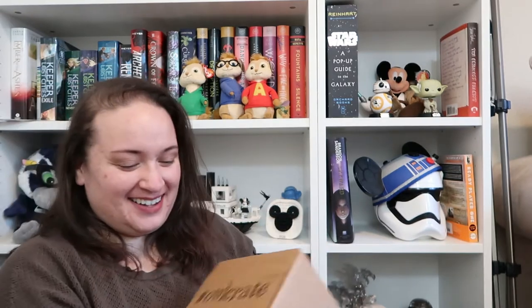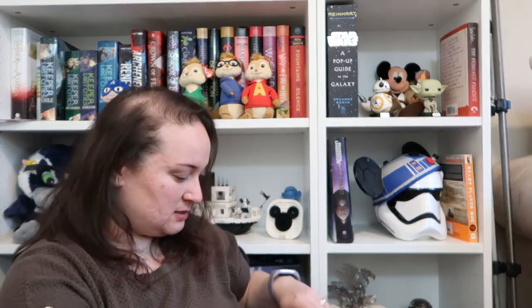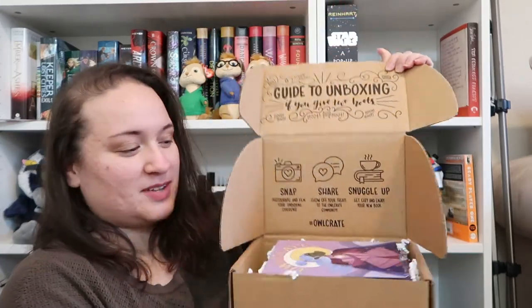I can't open it. What have I done wrong? Besides lots of things — like, why can't I open this thing? Okay, here we go. Dramatic effect. Alright. Okay, yay. We're off to a good start.